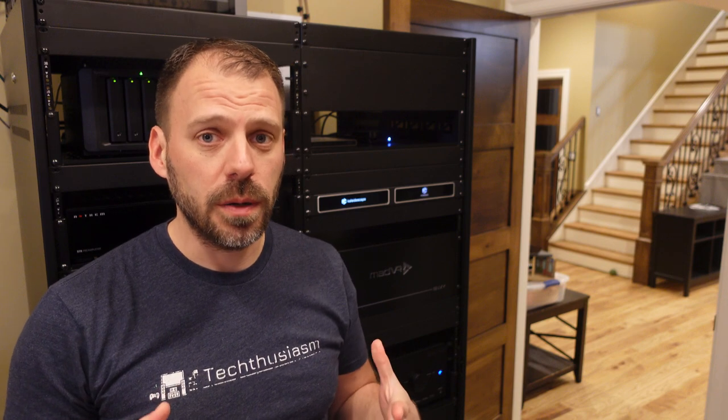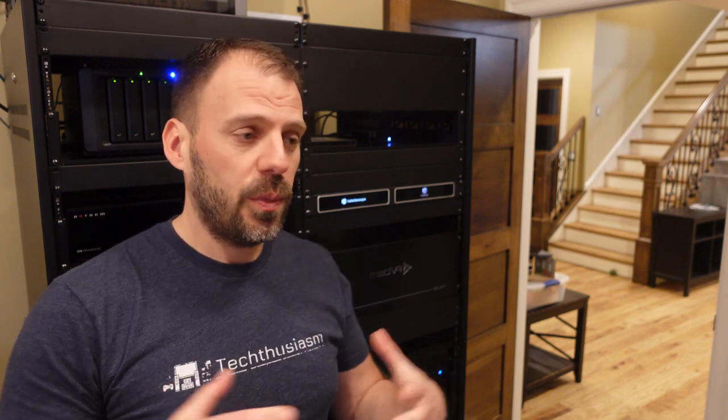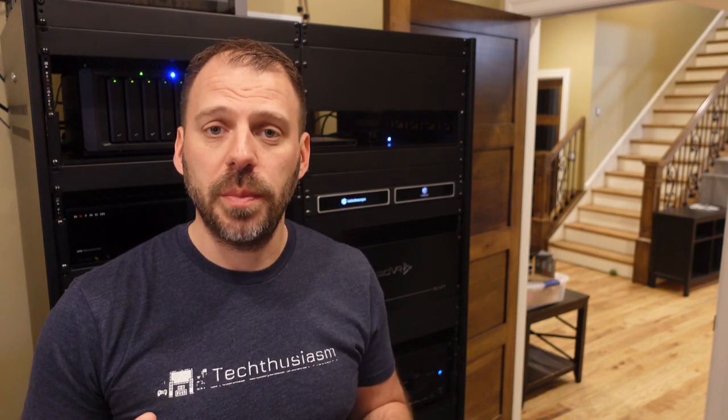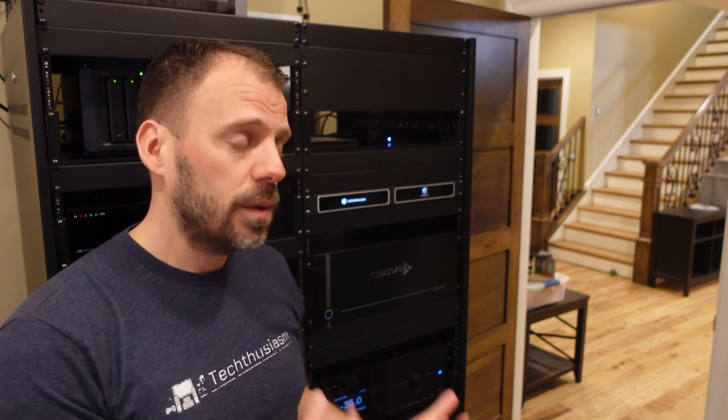If you have a constant image height scope-style projection-based home theater setup and were curious how something like a MadVR Envy video processor enhances the logistics and usability of the installation — so you don't have to do the lens memory thing manually — this is the video for you. We'll go through my whole system setup: JVC NX7 projector, MadVR Envy Extreme Mark II, and my 163-inch 2.35:1 Seymour AV screen, covering how these things work together for completely hands-free aspect ratio management.